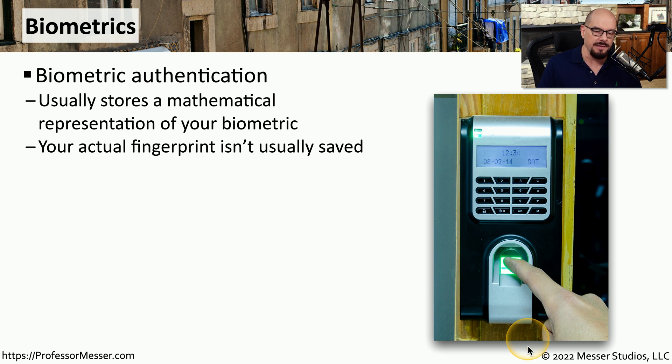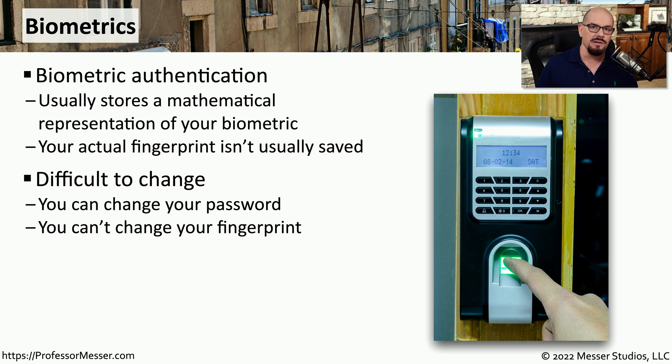There's usually a reader that's able to read a handprint, a fingerprint, or even a retina scan to confirm that you are the person who would like access. These usually aren't storing a picture of your fingerprint. Instead, it's creating a mathematical representation of your fingerprint. Once that information is stored, you can use the fingerprint reader to perform the same reading again and compare it to what has been stored previously. This is a type of authentication that rarely changes — it's very difficult to change a fingerprint or a handprint.